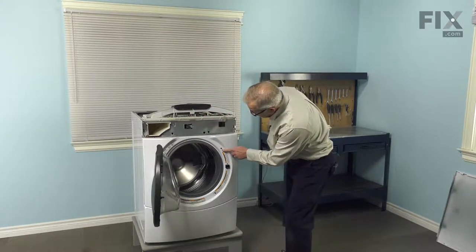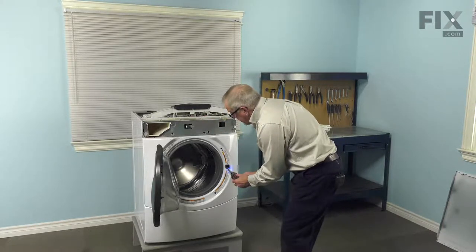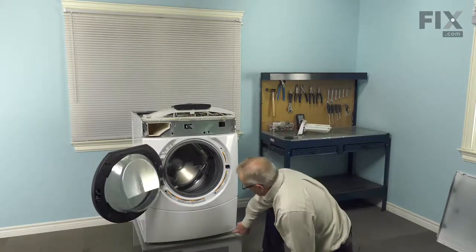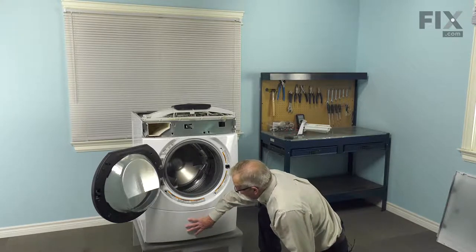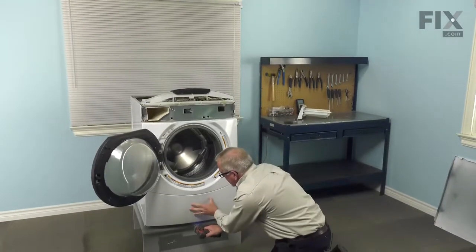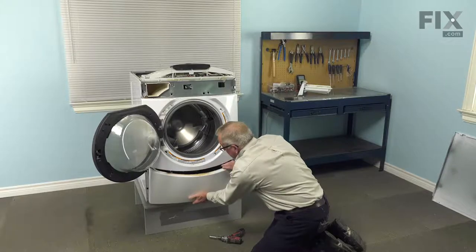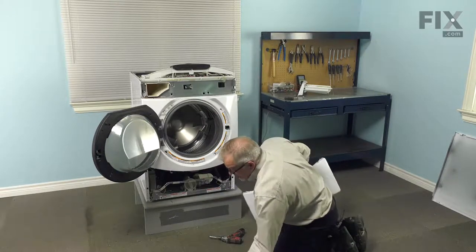Next we'll remove three screws that secure the door latch to the front panel and set those aside. There are also three more screws across the very bottom that secure the lower access panel — again, number 20 Torx. Just support that panel as you remove the last screw, let it drop down, then remove it and set it aside.